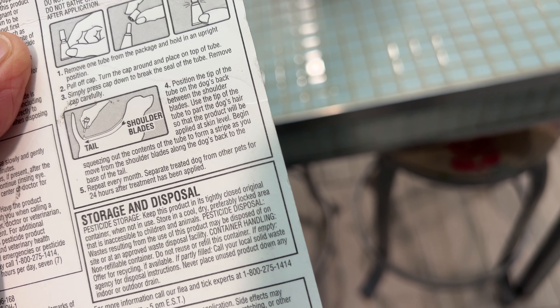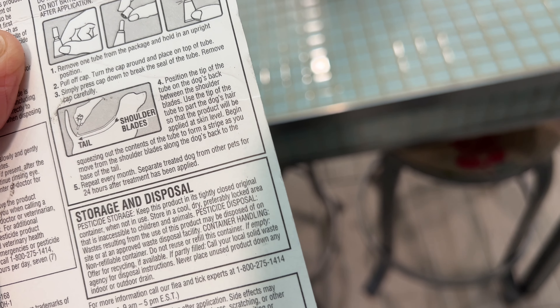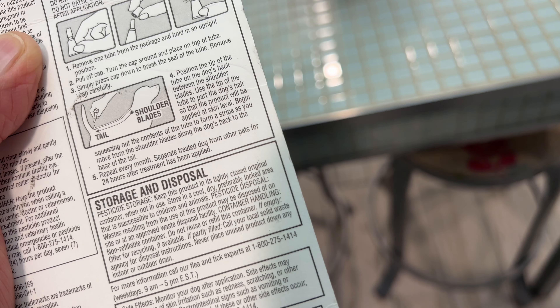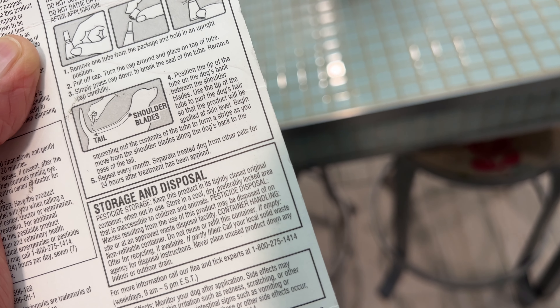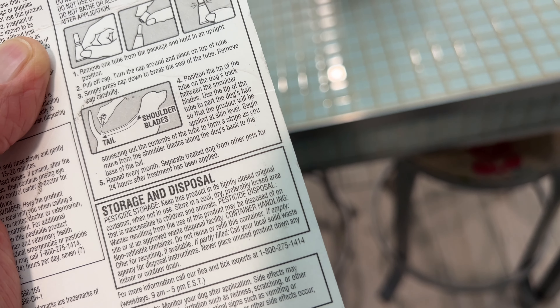We found a thingamabob on old Barky, so we got this. It's supposed to be good for fleas, brown dog ticks, deer ticks, and lice. The directions tell you exactly what to do. We've never done it this way — we've only put it on those two places before.